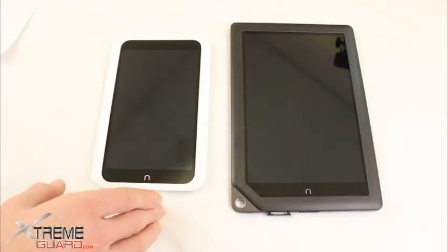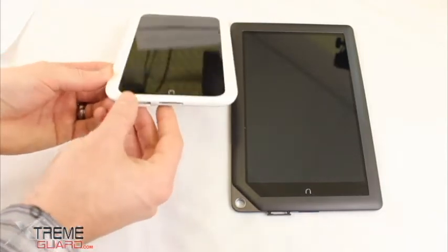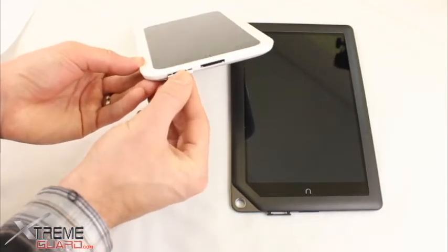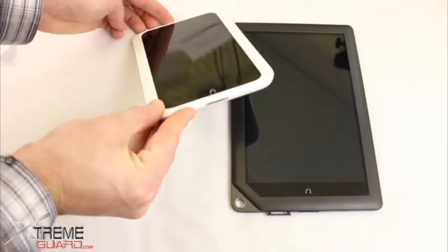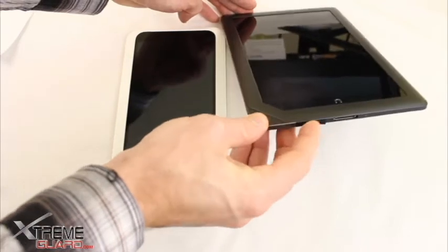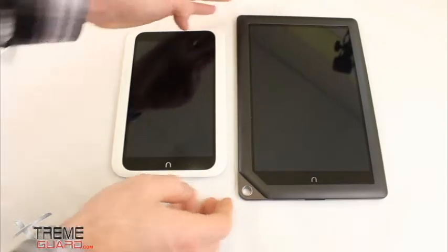Both of these tablets have a gigabyte of RAM. They also have a micro USB slot for expandable storage — you've got the little slot there with these nice protective covers. The covers are very hard to get off, so once you get your storage in there it's going to be safe, and it's a very streamlined look on the device itself.